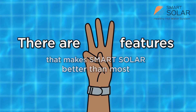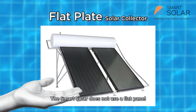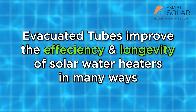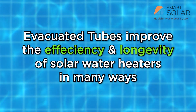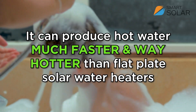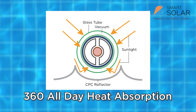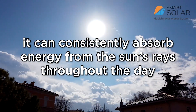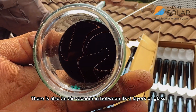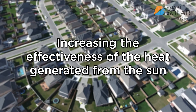There are three features that make Smart Solar better than most. First, the evacuated tube system. Smart Solar does not use a flat panel but uses a unique technology called evacuated tubes. Evacuated tubes improve the efficiency and longevity of the solar water heater in many ways. The main thing you need to know is that it can produce hot water much faster and way hotter than flat panels. With its 360-degree all-day heat absorption and the CPC fin, it can consistently absorb energy from the sun's rays throughout the day. The tubes also have a vacuum between two glass tubes as insulation to retain heat inside the tube, increasing the effectiveness of heat generated from the sun.